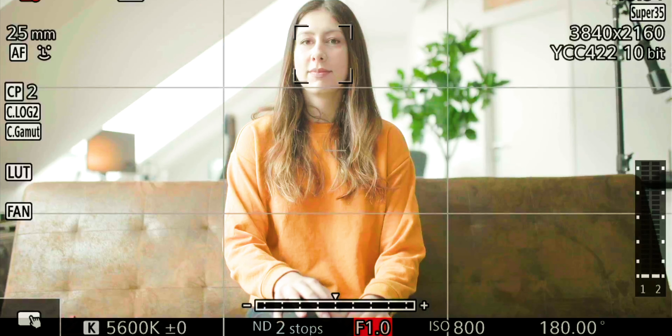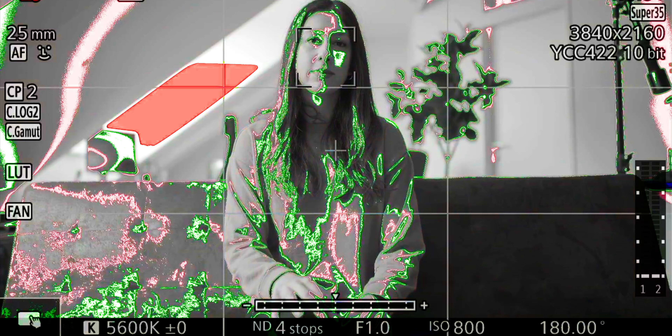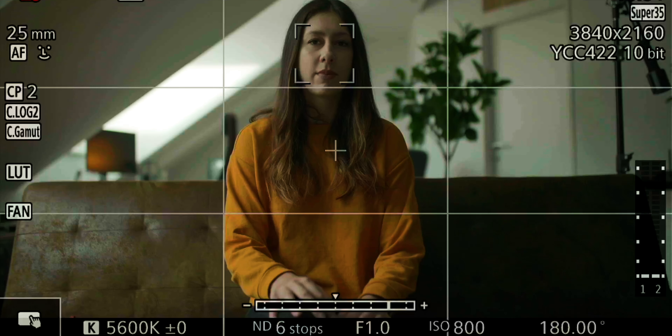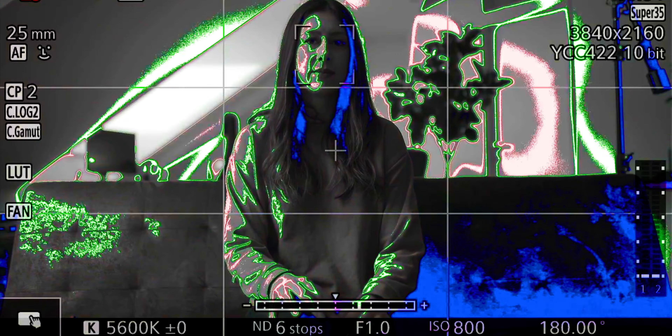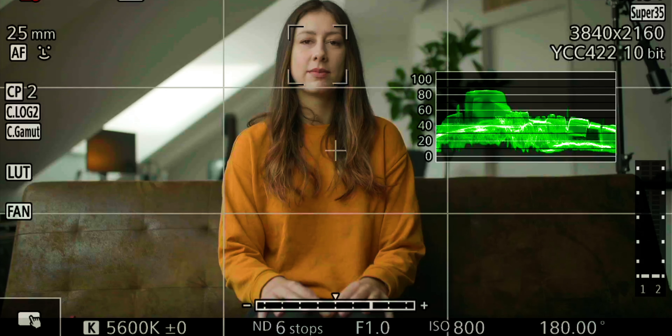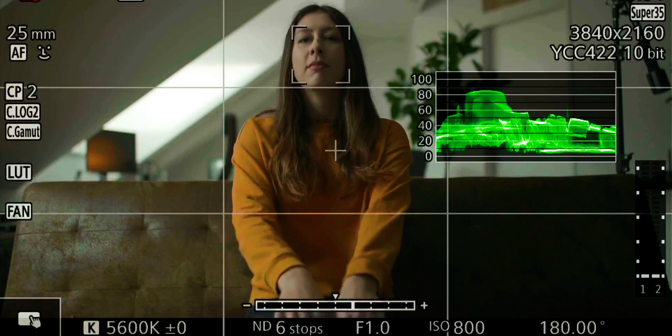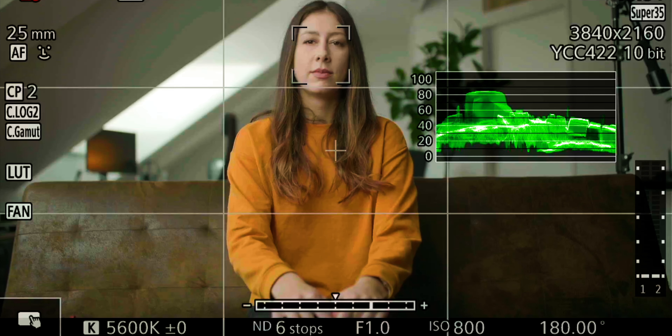Our last scenario is in the studio with an external light source. At two stops of ND and f/1.0, the image is overexposed. Here we focus on the background first rather than skin tones. Using false color, even at four stops of ND the background still shows red, so we add two more stops. At six stops of ND the background looks decent, but the dark side of her face and hair are underexposed. We then bring in a key light, starting at 20% and raising it gradually to around 80% until skin tones reach the desired IRE. Switching the light on and off clearly shows the skin tone IRE values rising and falling on the waveform.